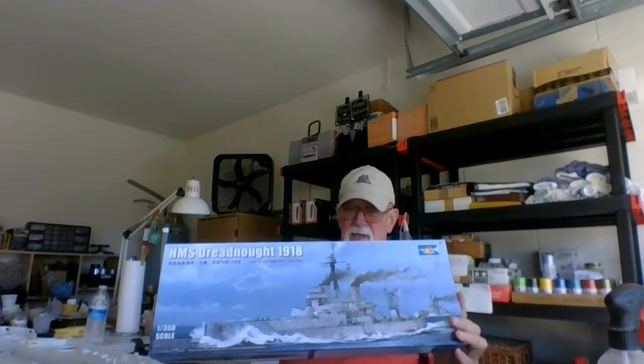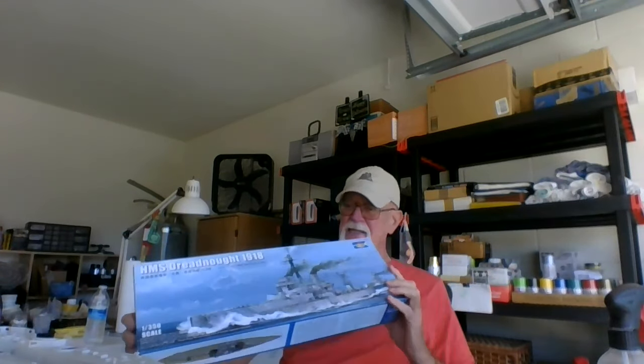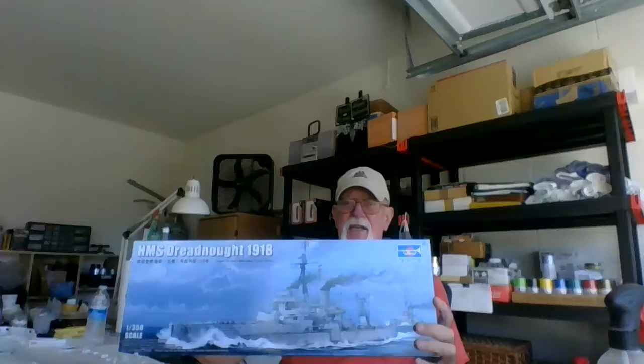Hi guys, this is the Mystic Modeler Bruce from the garage. It's a beautiful Saturday, not a cloud in the sky, mid-70s, and this is Part 1 of the Trumpeter HMS Dreadnought 1918 version.